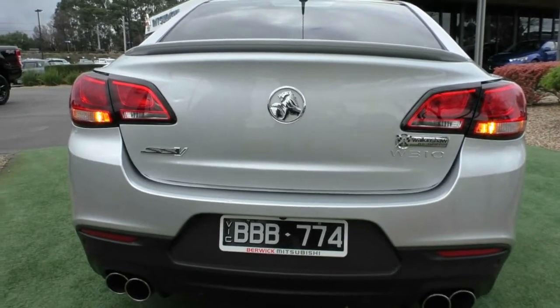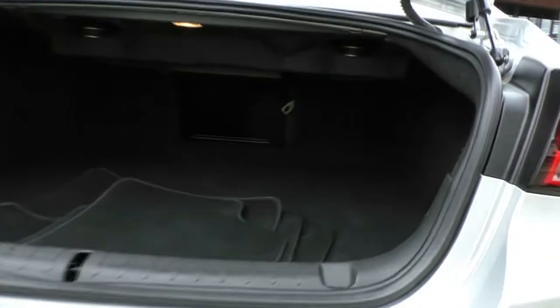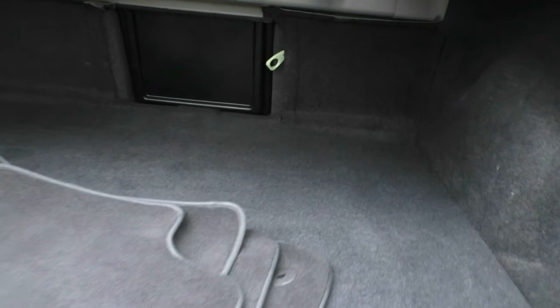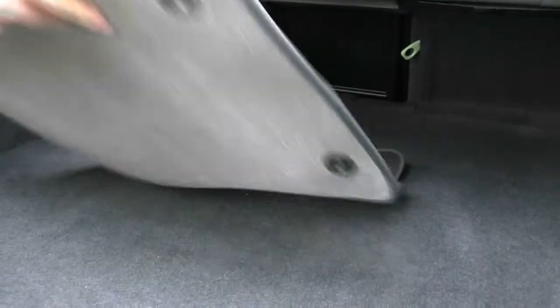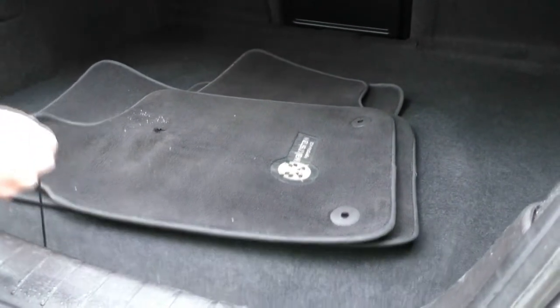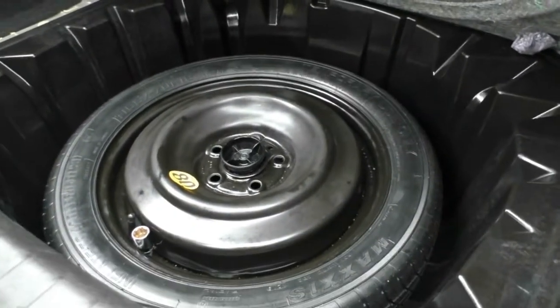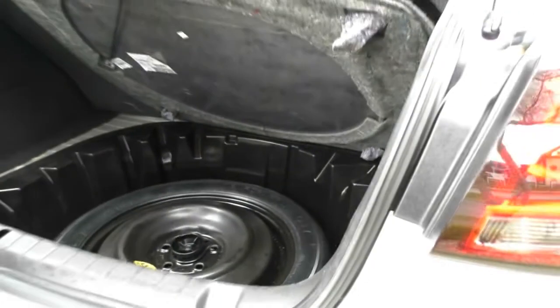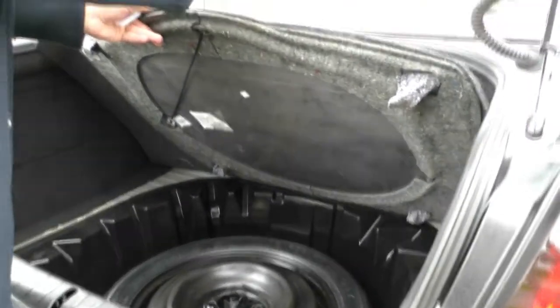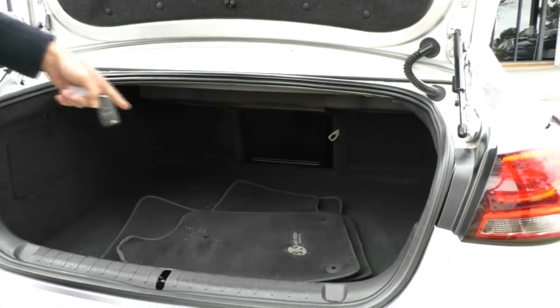We'll pop the boot. Take a look in the rear of the car — all your genuine floor mats are in there as well. Of course, with the Commodore, massive boot space. Under the cover you do have a full-size spare wheel. You can actually use this tab here to hold it up so you don't have to hold it yourself — a pretty nifty feature. There are also the Walkershaw mats in there too.